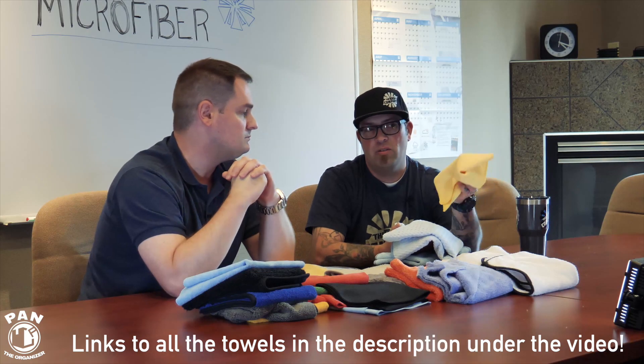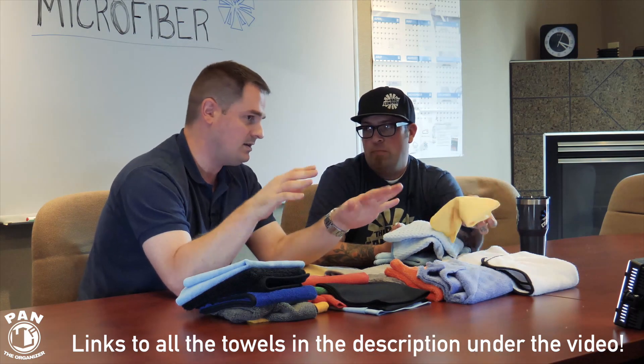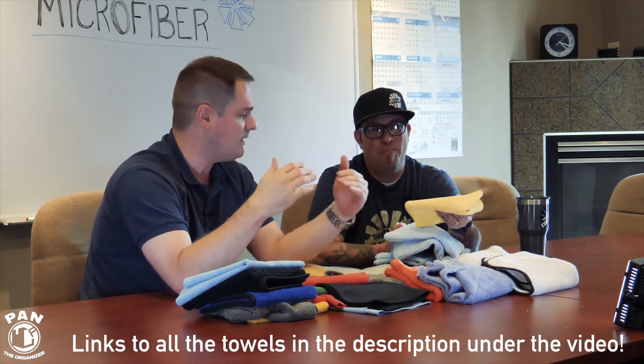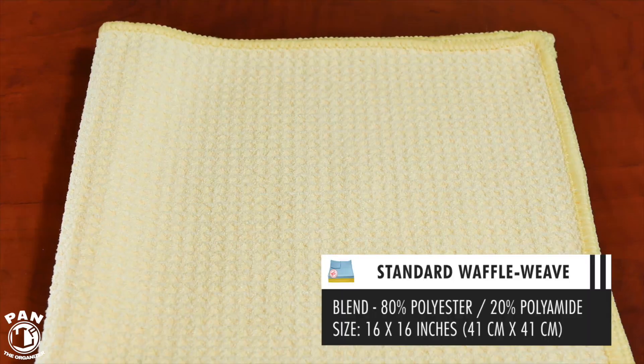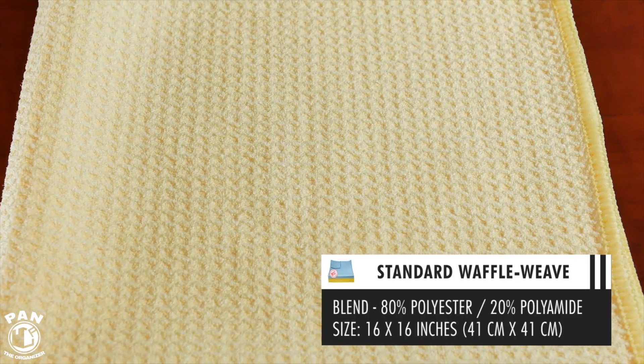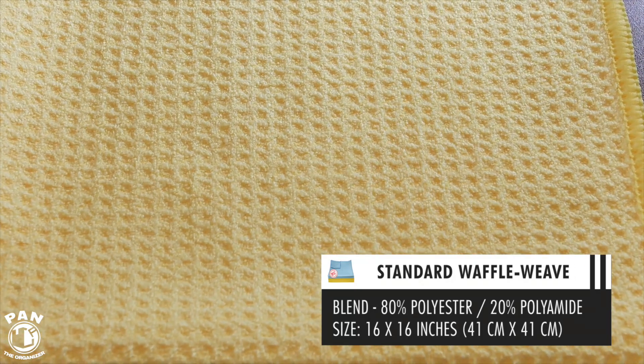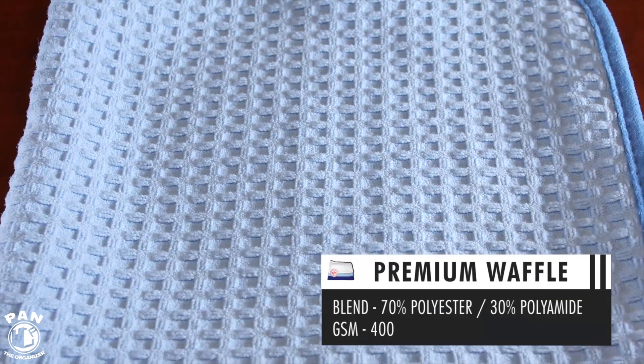This is our standard waffle weave — don't worry, all these towels will be linked in the description under the video. This is the yellow standard waffle weave, a very basic, simple, easy-to-use waffle weave. We usually recommend this for glass cleaning. It's perfect for folks that love glass cleaning towels, and it comes in a variety of colors and sizes.